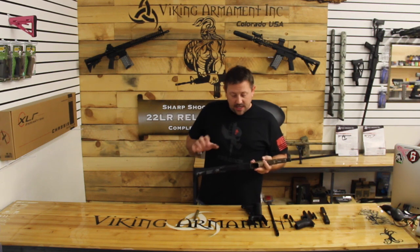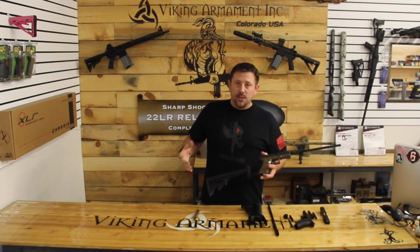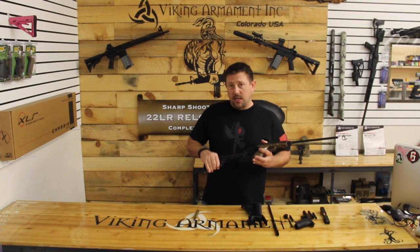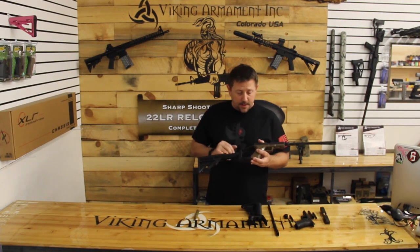A couple of things: it comes with the buttstock kit and it comes with the barrel and all the parts you need, so it's plug and play. It's a commercial style buffer tube diameter size, so if you don't like the buttstock that it comes with, you can easily buy any commercial size buttstock and throw it on there.